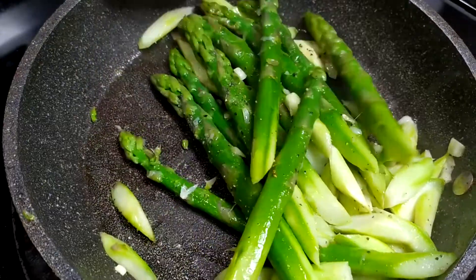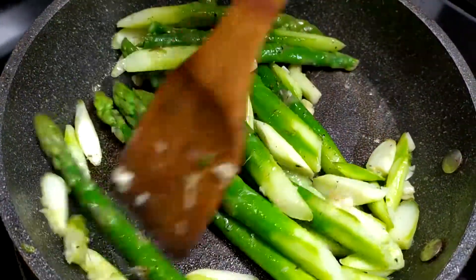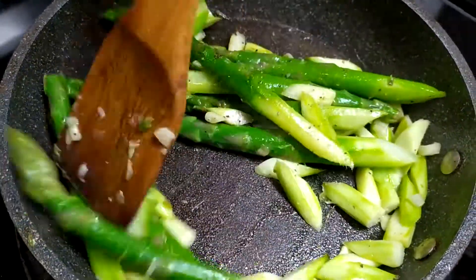Cook the asparagus until tender and we're ready to plate. Throughout the cook, remember to keep the heat on medium, otherwise the asparagus and butter will burn.